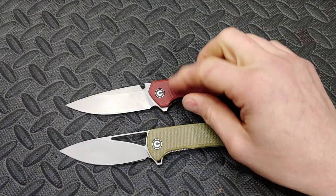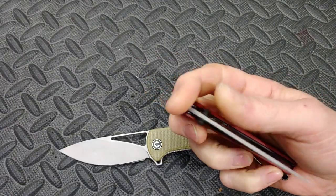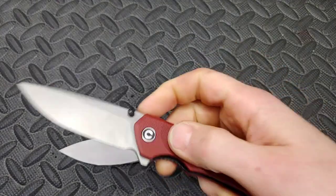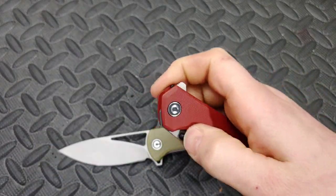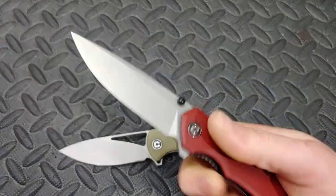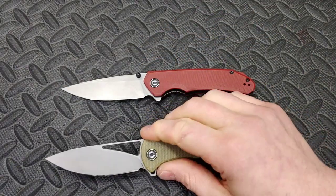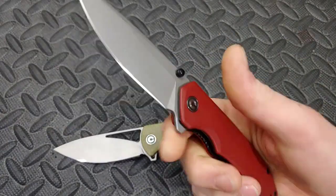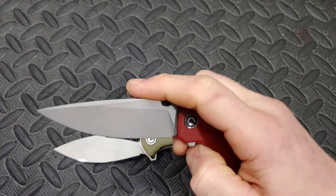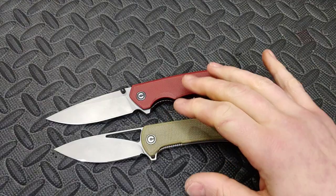I haven't sharpened or fully reviewed the Brazen yet. I know it's the same steel and same company, so it's probably going to be very similar, but I can't say for sure which one is better without fully reviewing it. I have been carrying it and have a pretty good idea — but just because of that, I'm going to take the Brazen off the list. Just know that both of these are amazing knives.